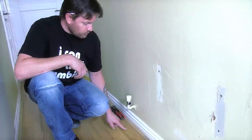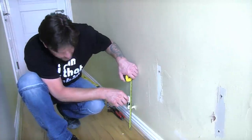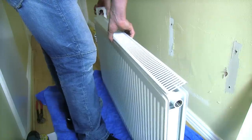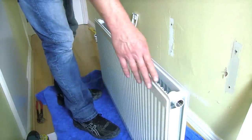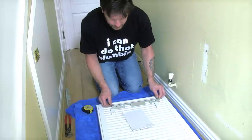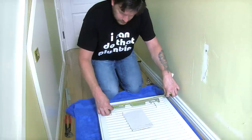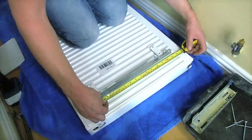Now we need to measure from the floor to the center of the valve because we're not going to move the valve - it may move a tiny bit but we're not going to touch it. As you can see there are two panels, doubling the heat of the previous one. We have the bracket in place and we measure from the top of the bracket down to the center of the valve hole.